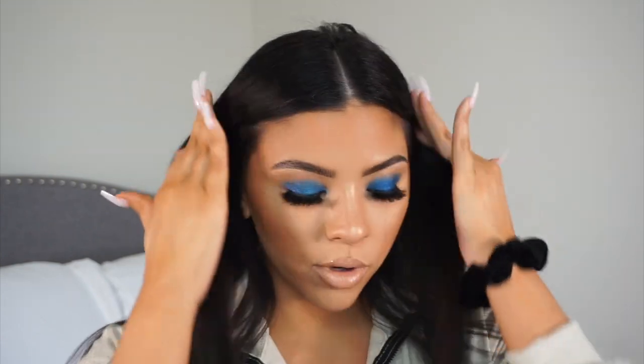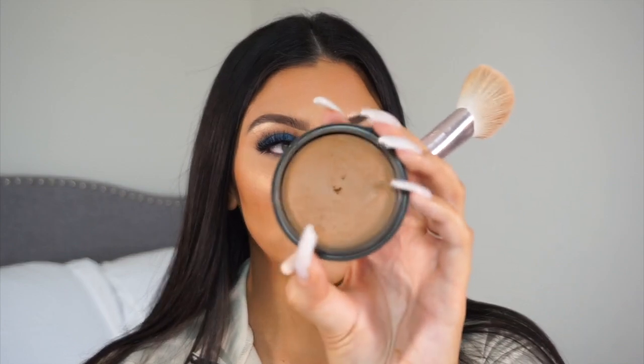I did do my lip combo off camera but I will list the products in the description box below. I'm going to add a little bit more bronzer — I did use the Benefit Cosmetics caramel one, but I think I'm going to add a little more like a mineralized bronzer. I'm taking my Il Maquillage Mineral Bake bronzer.